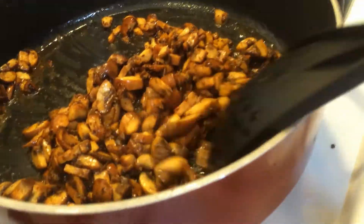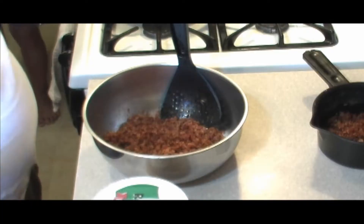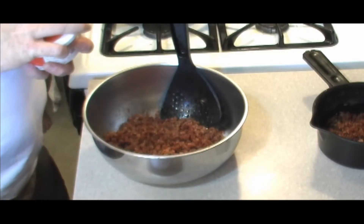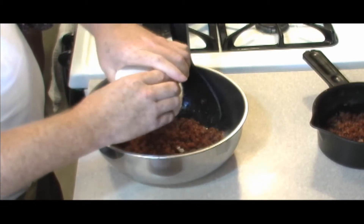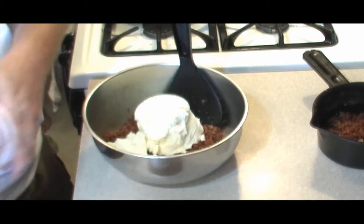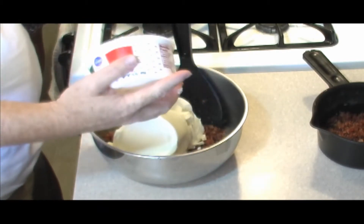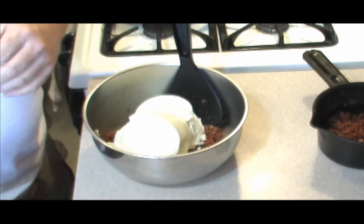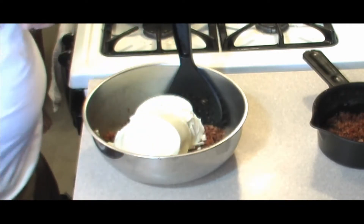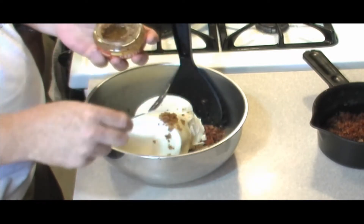We are gonna finish this up, but in the meantime let's get our non-mushroom portion done. We pulled a little bit of our bacon out for the non-mushroom lover for his stuffing. We're gonna use about 30 ounces of ricotta.